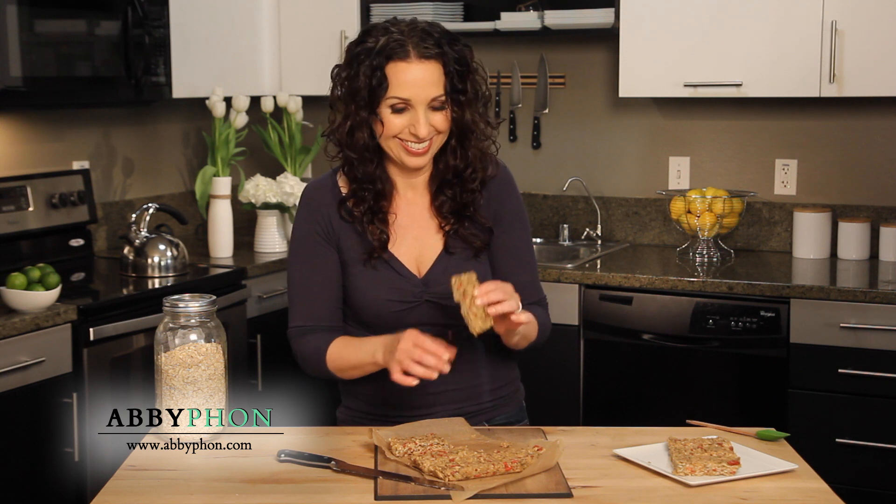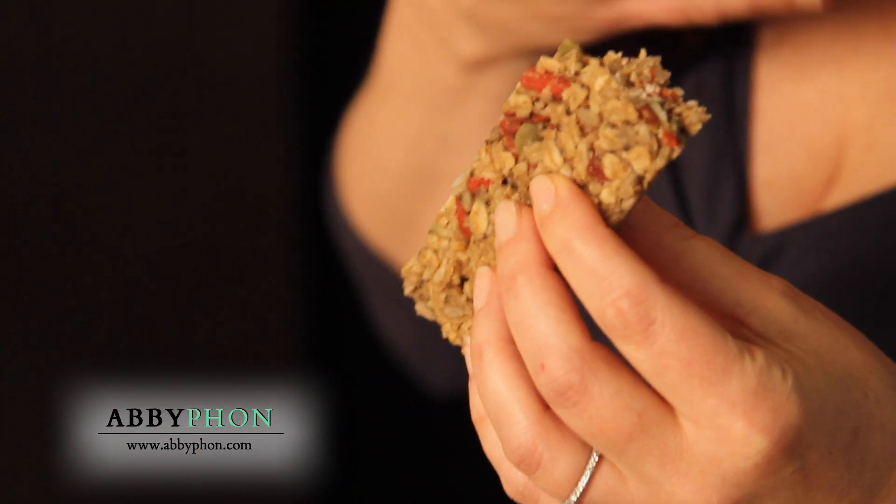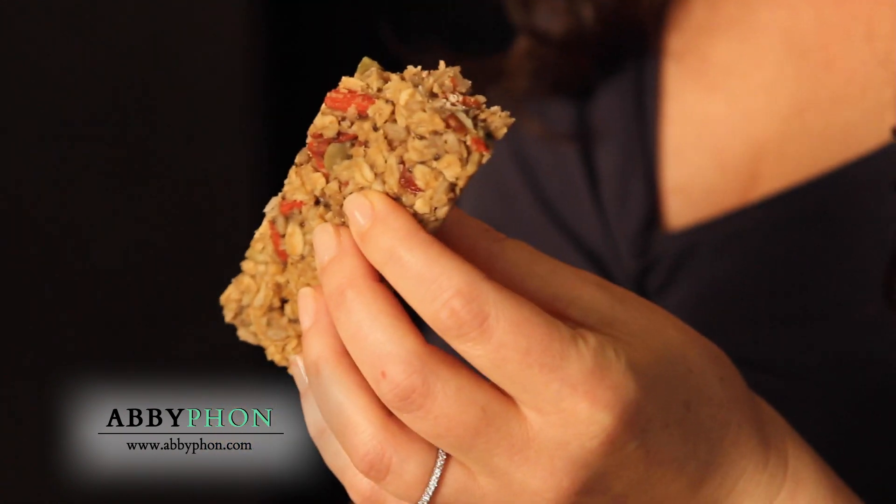Look how beautiful these are. I'm gonna try one, of course. That is so good — I love it, it's so delicious. I love the crunch from the seeds, the sweetness from the maple syrup, the chewiness from the goji berries. This is a granola bar I can get behind.